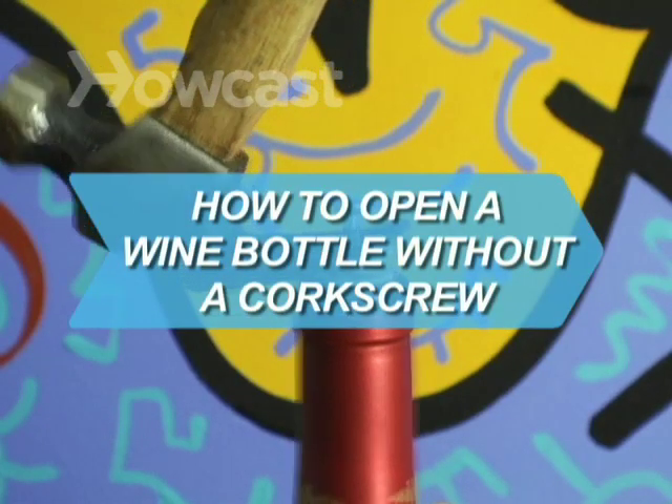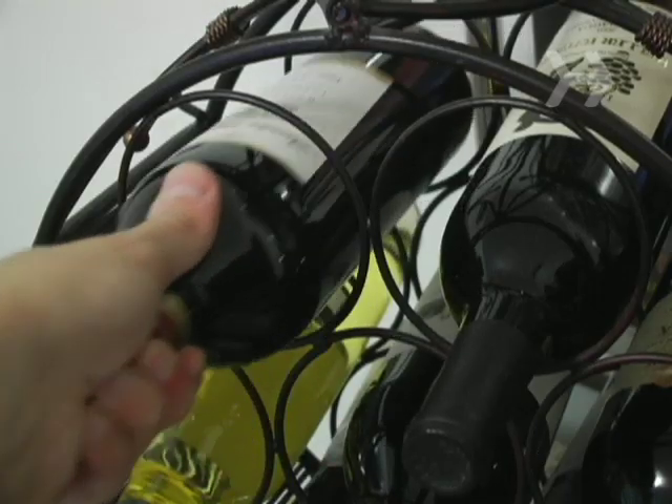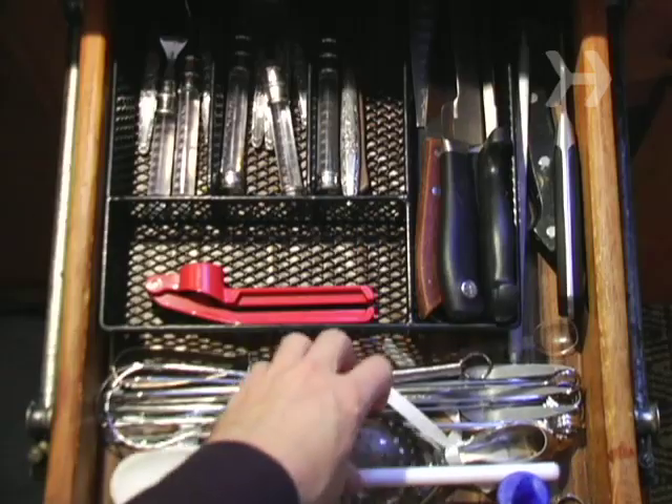How to open a wine bottle without a corkscrew. There's nothing worse than grabbing a nice bottle of wine and realizing you don't have a corkscrew. Don't panic — we're going to help you get into that sucker.